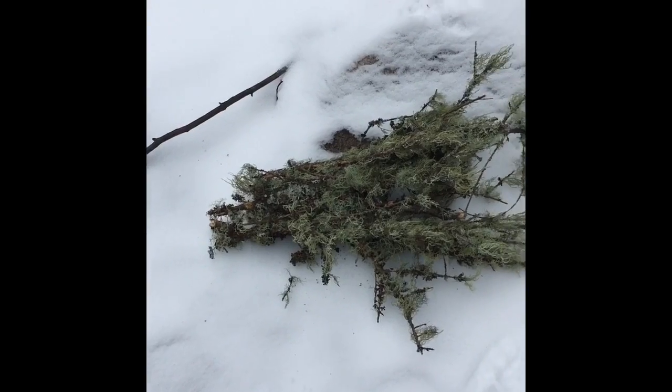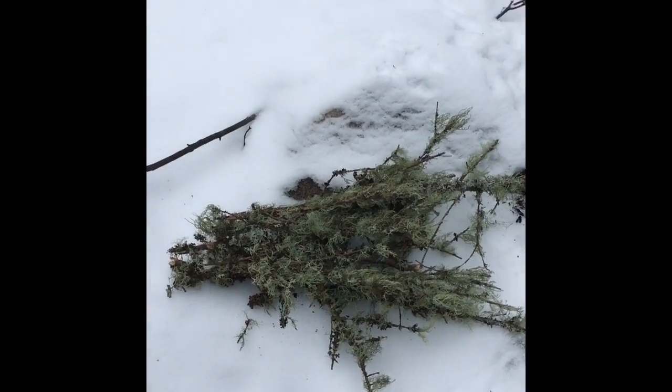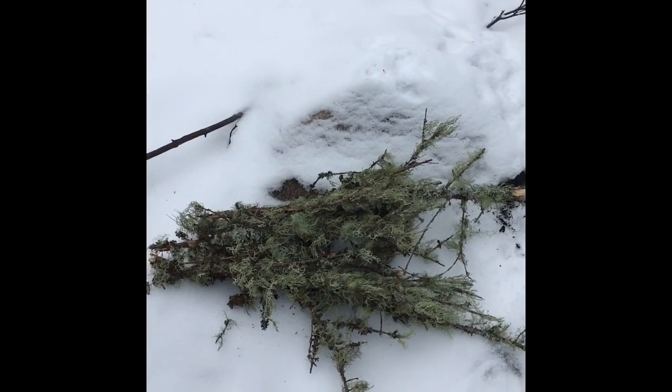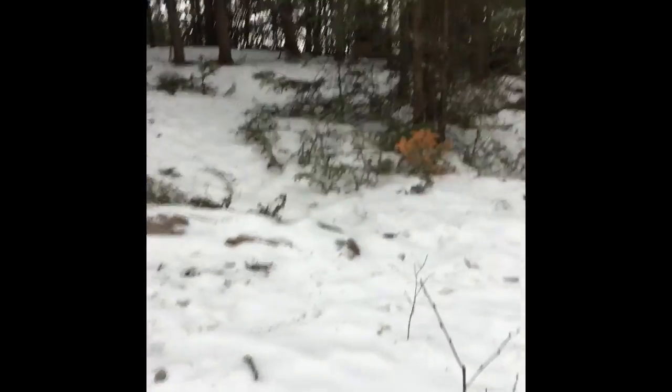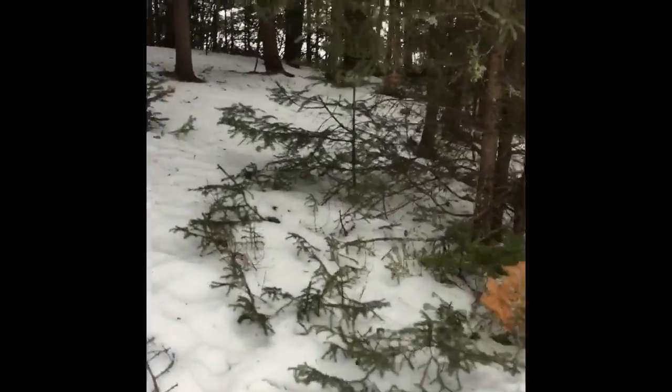I've collected a good amount of this stuff and now we need something to light it, so I'm going to get some birch bark. It depends where you live, so if you don't have this stuff there, you can just try and find something dry and that'll light easier.